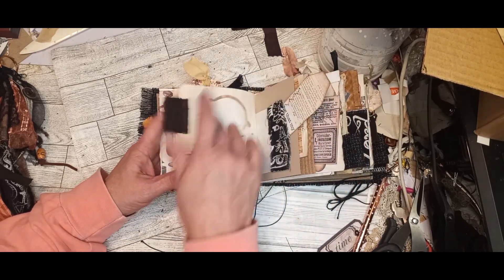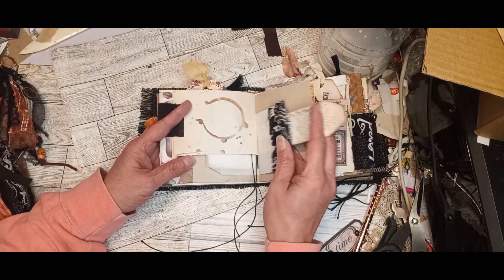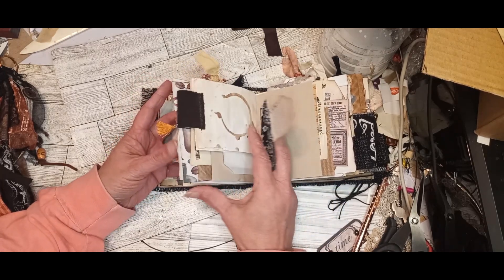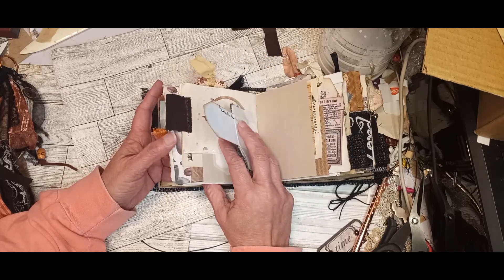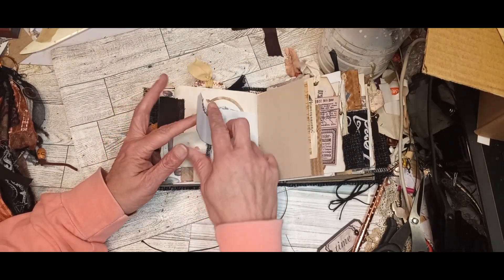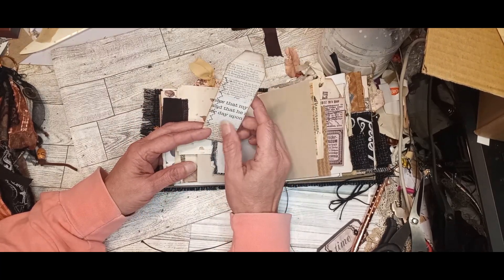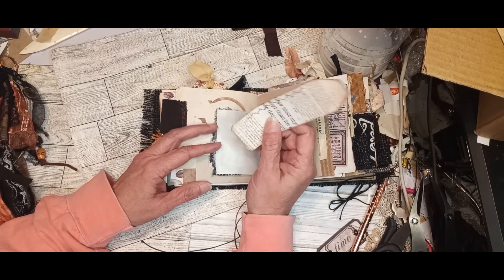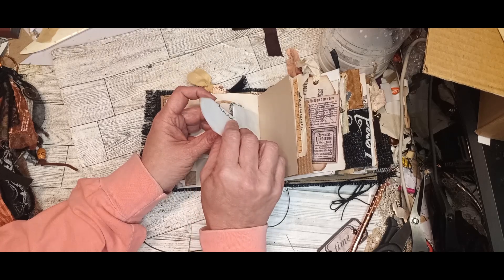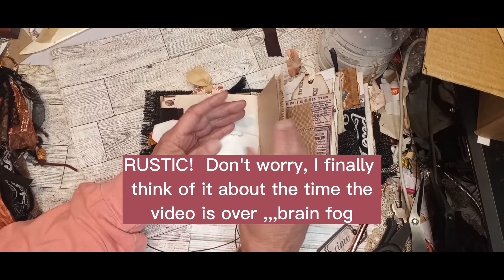Fabric tab. Some stenciling. This one's a fabric ruffle where the other one was paper. More tags. I just did some random sewing on some pieces — I thought it would be fun to do it that way in this book. I like the rustic look of it.